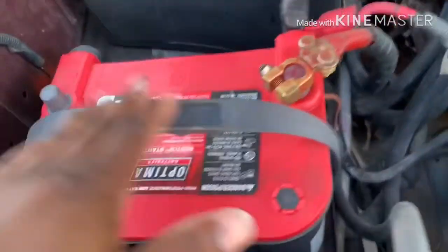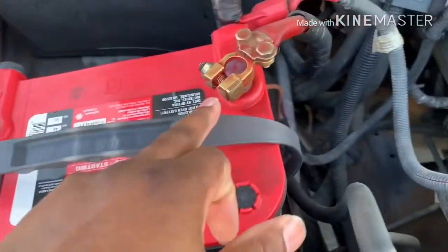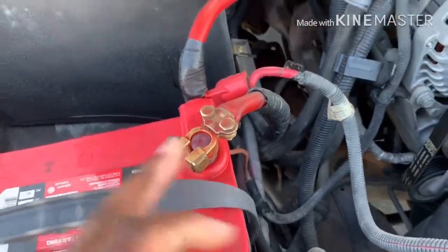I ordered some new terminals — I think they're called the Ultimate Terminal. The company is called New Concept or Cool Concept, out of Ohio or something like that. They were about $70 for four of them — I ordered two for this truck and two for the Suburban. We're doing that today as well.